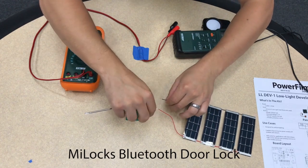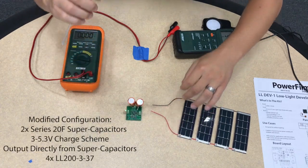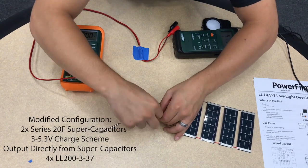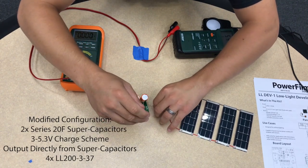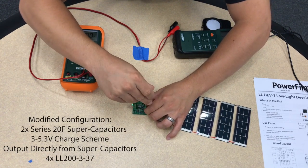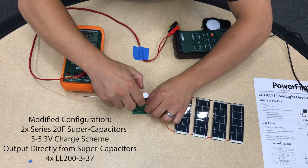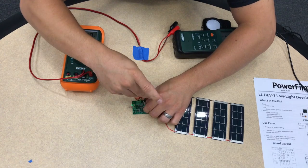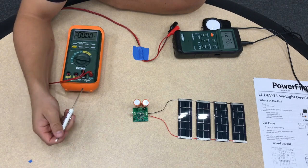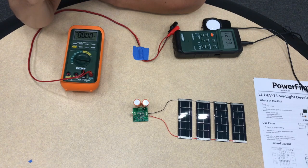This setup was configured to charge two 10-farad supercapacitors, which are able to provide the high output current required by the door lock. Since the output current is a little bit higher than what's rated for the output terminals of our board, we are going to power the door lock directly using the supercaps. A light connected here indicates when the supercaps are above about 80% charged.